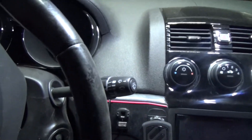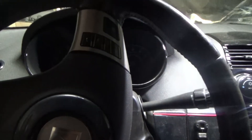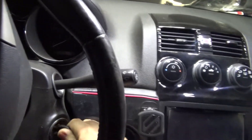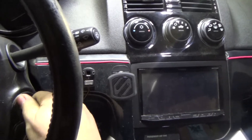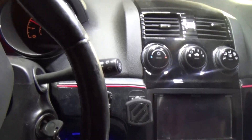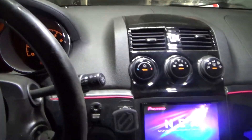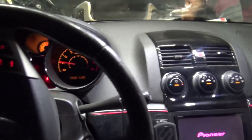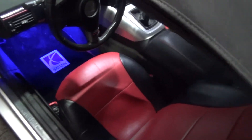Alright, here we go. It's the first start of the turbocharged 2.4 liter in my car. You ready? And it starts right up. Alright, let's go make sure there's no leaks. The helpers are already checking. Is it leaking? No. This one is.